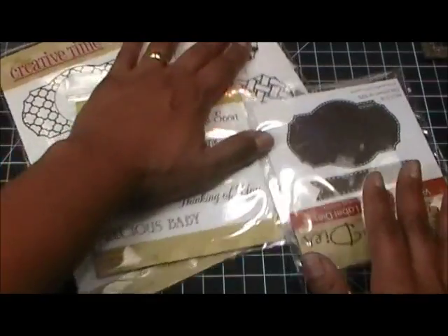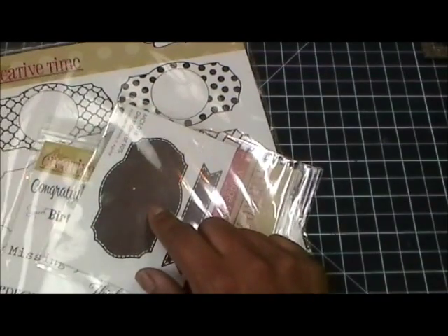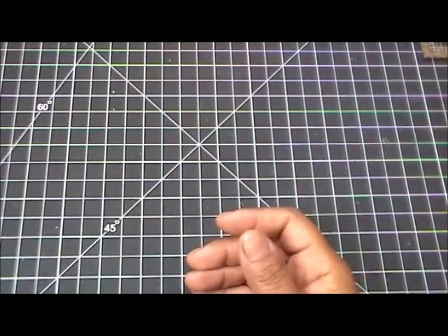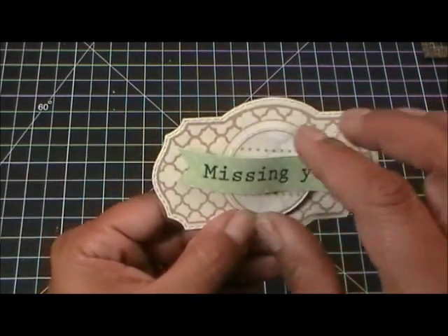What I want to show you really quickly is how to line up these stamps with your die, because for me I'm not very good at that at all, to be honest with you. So I was kind of practicing. Basically what I want to show you is how to line this up perfectly onto your die.